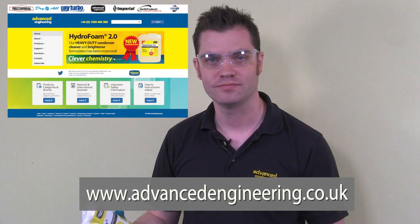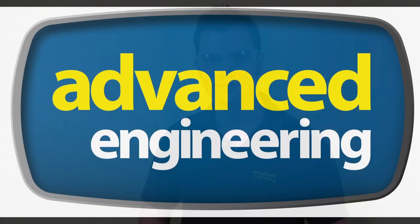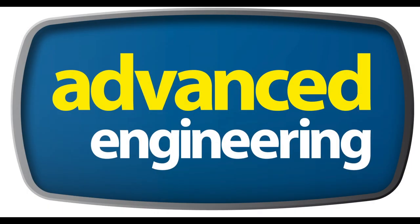Thank you for taking the time to watch this product demonstration video on our Tytype product. This is available in two different sizes, so it should be suitable for just about any wall mount unit. If you've got any questions or queries about this product or anything in our range, please don't hesitate to give us a call or visit our website.